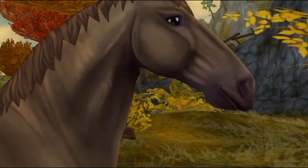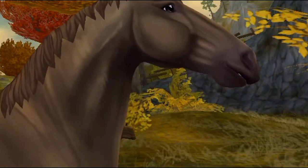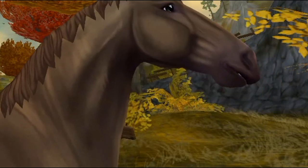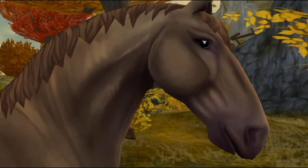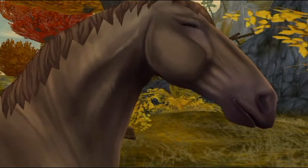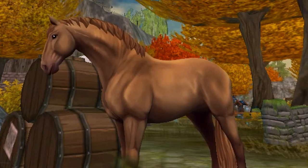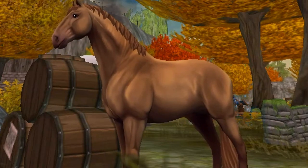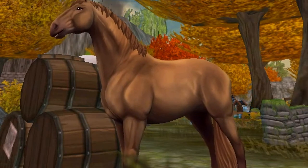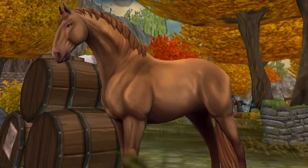My favorite part about the new Lusitano is the absolutely gorgeous neck. It's very cresty, much thicker than the typical Star Stable horse, and it adds a lot more curvature and a nicer build than you'd typically see in a Thoroughbred or similar horse. The horse's shading is also really impressive — it really exemplifies the important parts of the Lusitano and shows off its build, making it that much more realistic.